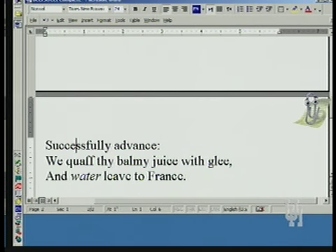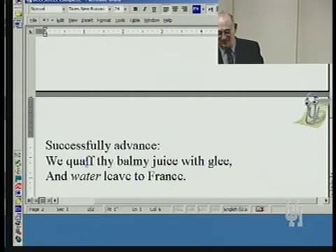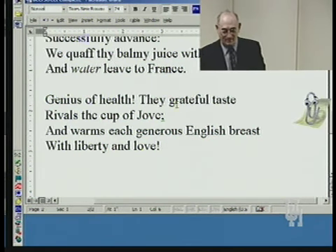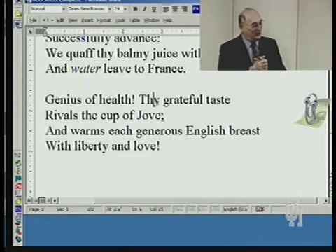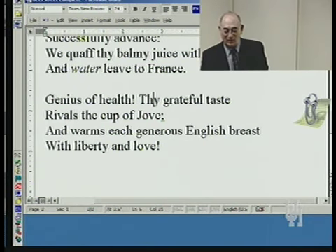He writes: 'We quaff the balmy juice with glee and water leave to France.' I'm not sure why he thinks the French are drinking water — the French are usually associated with wine. But he's saying wine is just plain water; it's not a strong drink, not a manly drink. Beer is what keeps you alive. 'Genius of health, thy grateful taste rivals the cup of Jove and warms each generous English breast with liberty and love.'